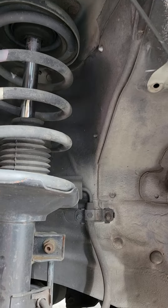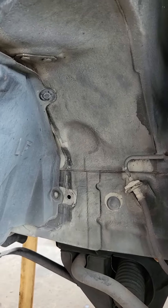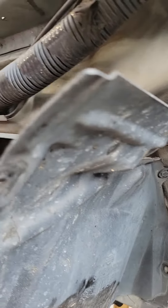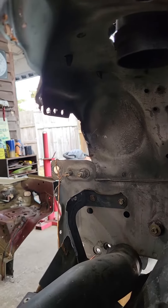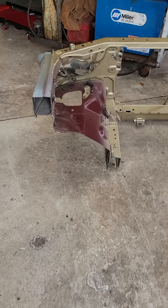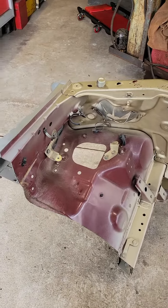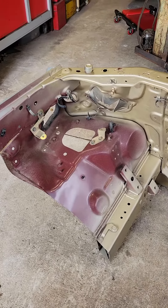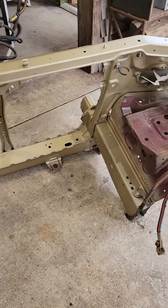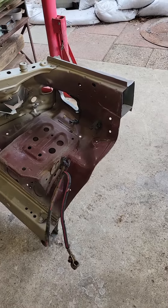So it should be fairly straightforward to fix and weld, because we got a donor core support here. Just figuring out all the right places to separate it and then weld her back in. Stay tuned.